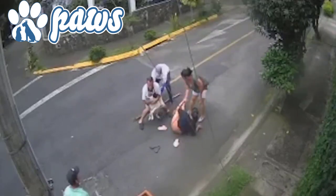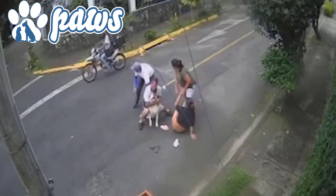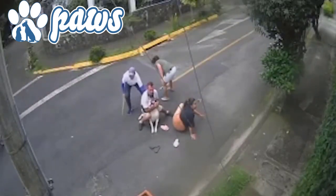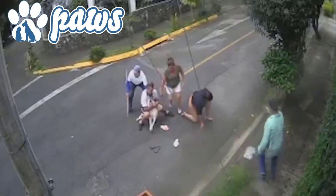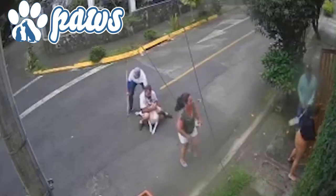It took only 30 seconds to a minute before the dog went unconscious, and they all had plenty of time to flee the scene. The dog was so confused and shocked after it regained consciousness that it ran for its own life rather than attacking someone else.